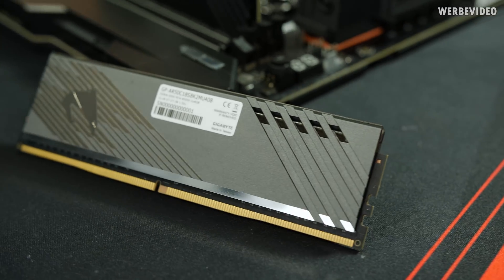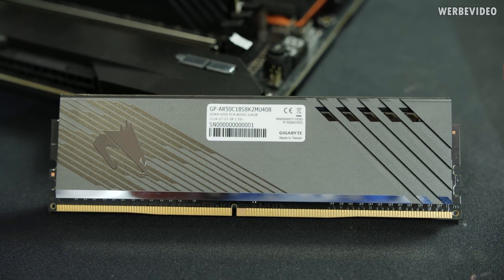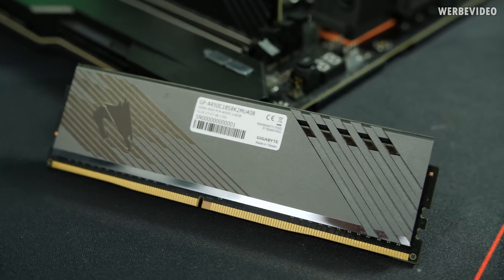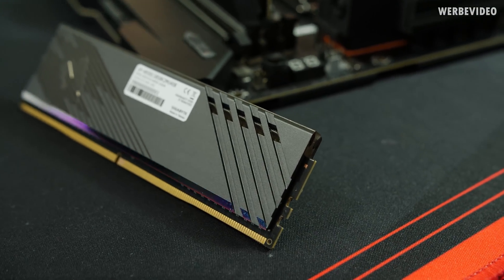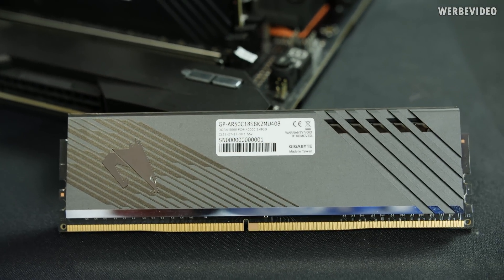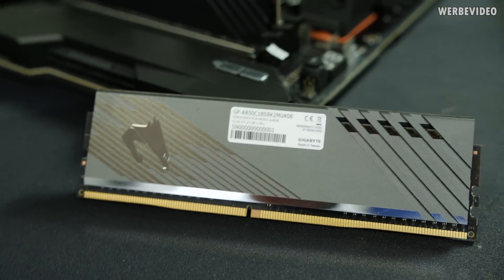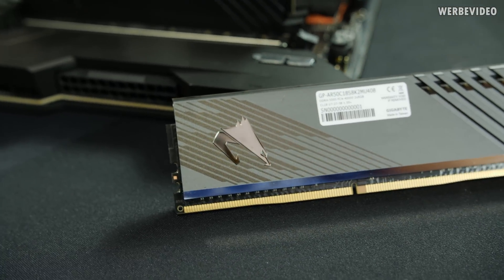This is one of the memory modules — always interesting to see serial number one. That raises the question: is this a one-of-a-kind product? The other stick has serial number two. I always ask myself, is this just a halo product, like a prototype only we get to test, or will it eventually make it to market? Anyway, 5 GHz CL18 is definitely interesting — I haven't tested such a kit before, so it will be interesting to see if there's a real performance gain.